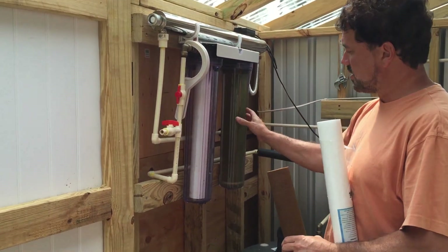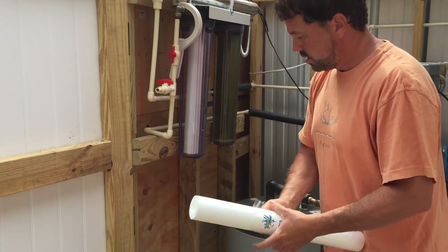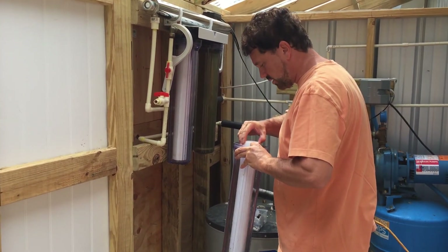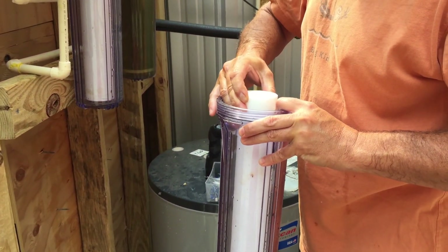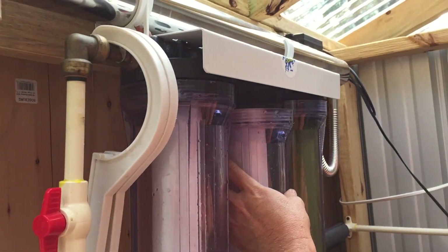What I find works best is to change them one at a time so the system stays nice and level, and then you can clean out your inside piece. When you put these on, they're a little tricky because you have to get it perfectly inside this hole — you can see it's raised inside there. Just make sure you hook it on properly.